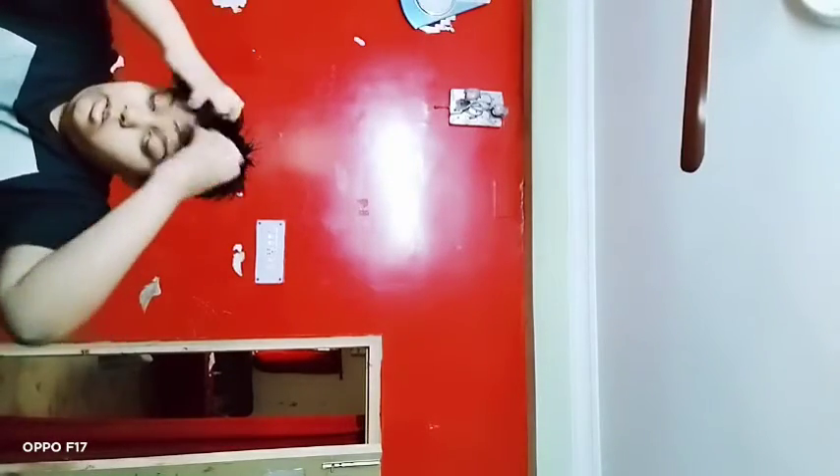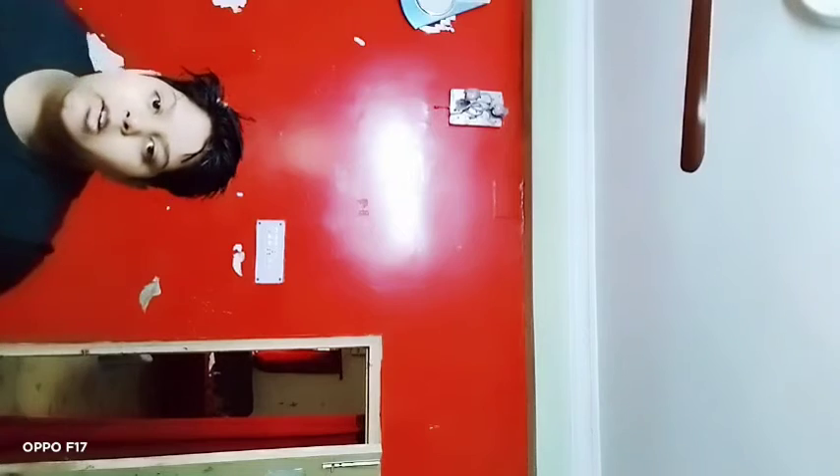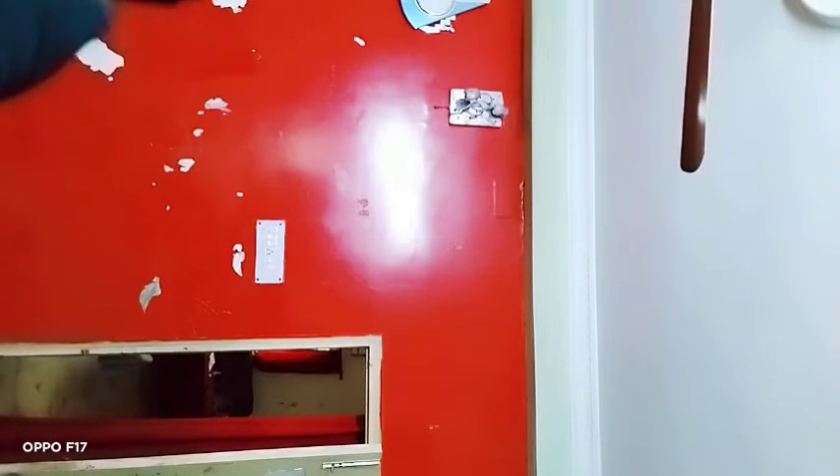Mousse is a very interesting thing to use for edgier, shorter hairstyles. Now I am not going to use the brush yet because I like to hand blow dry first. I am going to take the blow dryer.